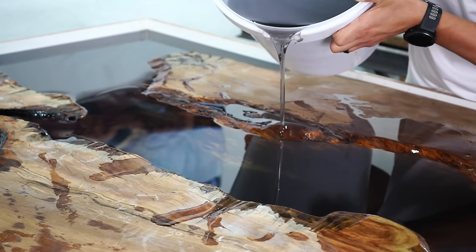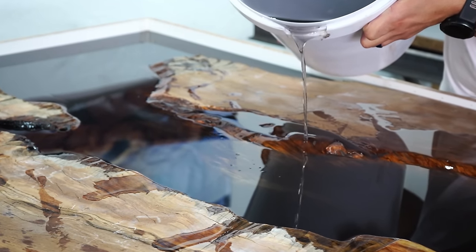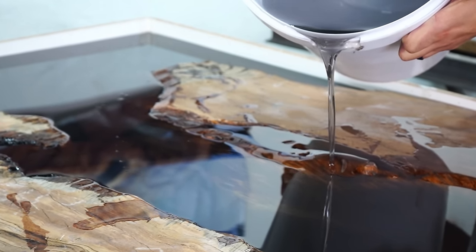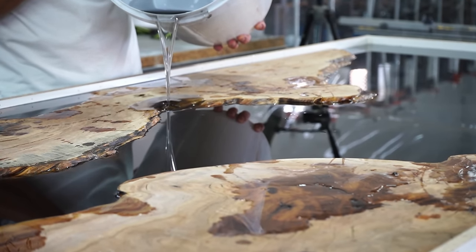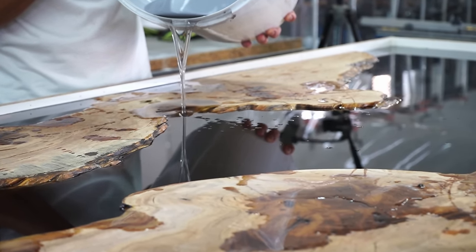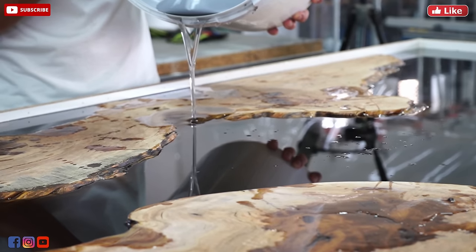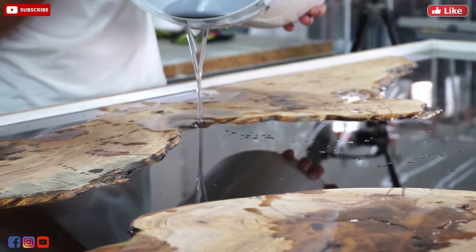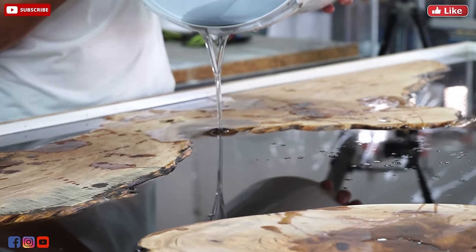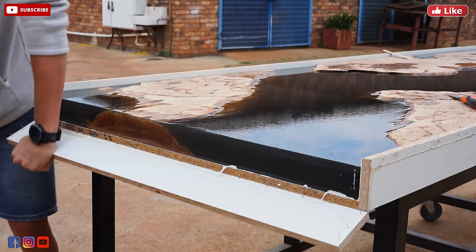One common question is whether to seal your live edges with epoxy first, let it dry, scuff it, then cast. This method works but we feel it doesn't give the epoxy a strong enough bond between epoxy and wood. We don't seal our live edges — instead we let the epoxy penetrate directly into the wood, which creates the strongest possible bond. Black Forest Wood Company uses this same method and we agree 100%.